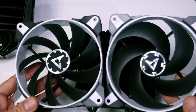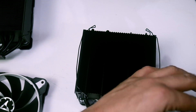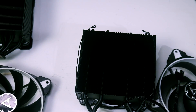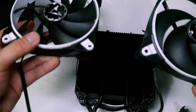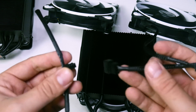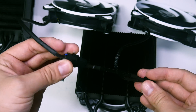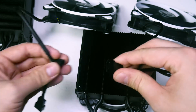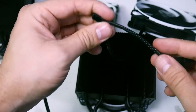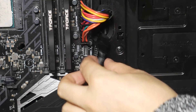Here's a close-up of the fans: the Freezer 33 has an airflow fan, and the Freezer 34 has a static pressure fan. The Freezer 33 came out at 82°C with a Ryzen 2600, so it'll be interesting to compare. Both have the same braided 4-pin PWM cable. When you buy additional fans and plug them into a system header, you do end up with a cable poking about, so I recommend getting extensions.